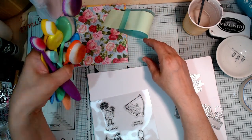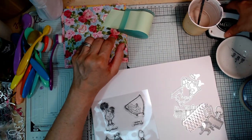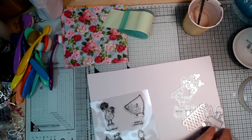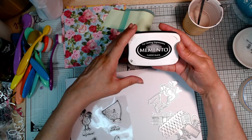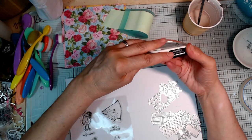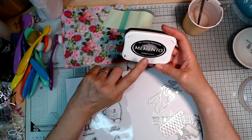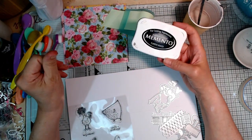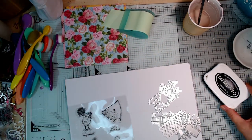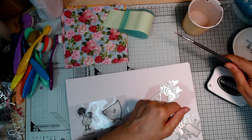I've got all of these brushes because I'm going to be using my distress inks. This is one of my favorite black inks — it's a dye ink, so I can go over it with distress inks and pigment inks, and I think it's fine with alcohol markers too. This Tuxedo Black is a really nice dense black, which I like. I've got a little pot of water with a paintbrush in it.